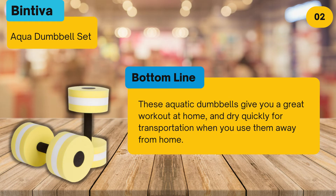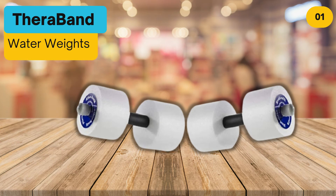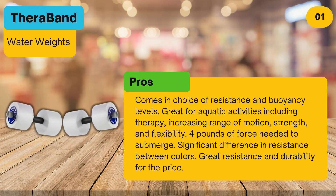Pros: Made from EVA foam, which provides buoyancy and low water absorption. Measures 11 by 6 inches. Weighs 0.66 pounds. Works upper body, lower back, and abs. For ages 14 and up, medium resistance. Holds up well to sun and chlorine. Good for water aerobics, strengthening repetitions, and other exercises. Choice of colors. Cons: End caps fall out relatively easily — consider gluing them in place.